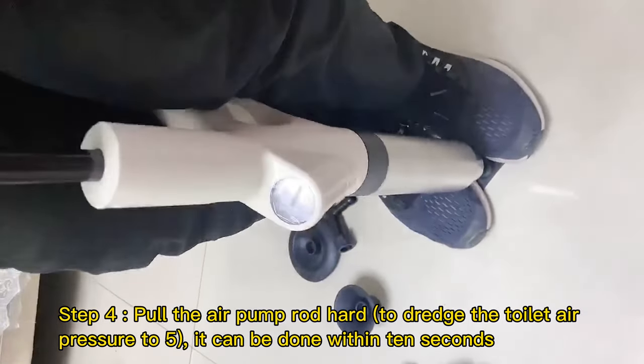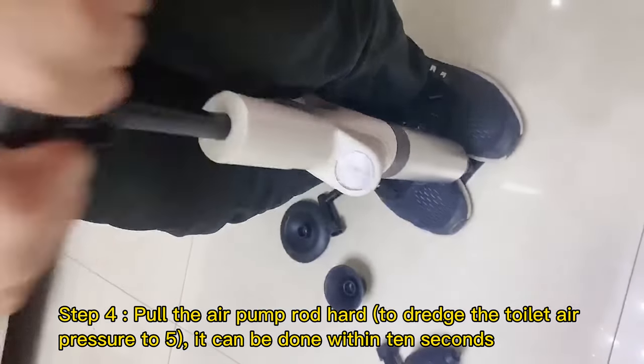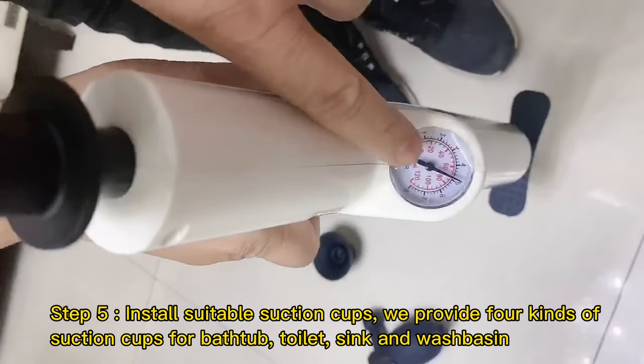Step 3: Install the inflatable base. Step 4: Pull the air pump rod hard to dredge the toilet. Air pressure to 5 — it can be done within 10 seconds.